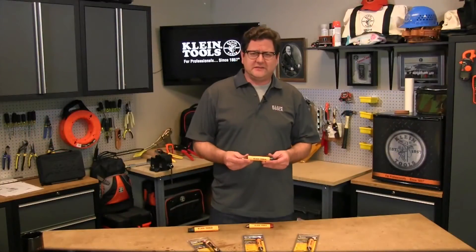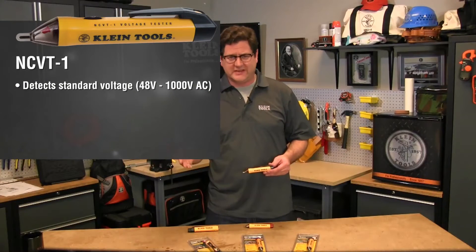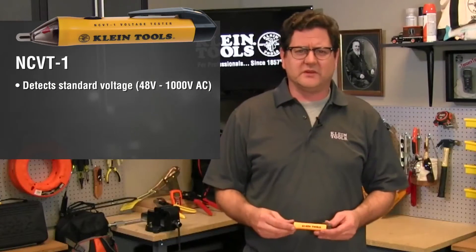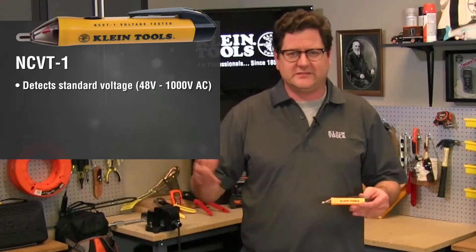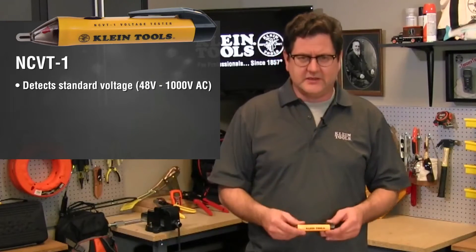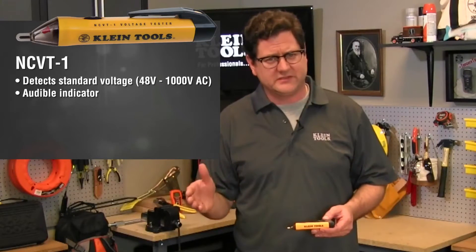Depending on what you're doing and what your goal is, Klein has three types of non-contact voltage testers that are CAT 4, 1,000 volts safety rated. Our NCVT1 detects standard voltage 48 to 1,000 volts AC. This is good for working with cables, cords, circuit breakers, light fixtures, switches, outlets, and wires. The NCVT1 will provide both an audible indicator — a high-pitched continuous beeping sound — and a visual indicator signaling voltage has been detected.